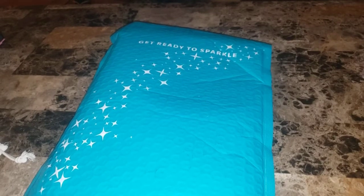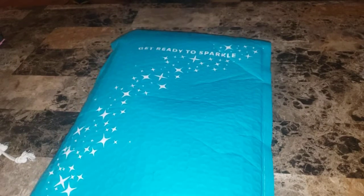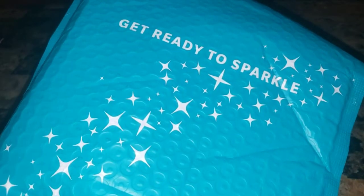Hey everyone, are you ready to sparkle? Because you need to get ready to sparkle — it's Victoria Emerson time. I got another mystery bag and one bracelet was missing, so I contacted them. They sent me a replacement bag, and I got it today. There's going to be a twist to that because it's crazy, but I opened it to check, so you're gonna see.